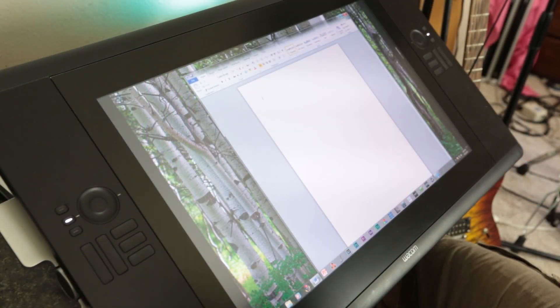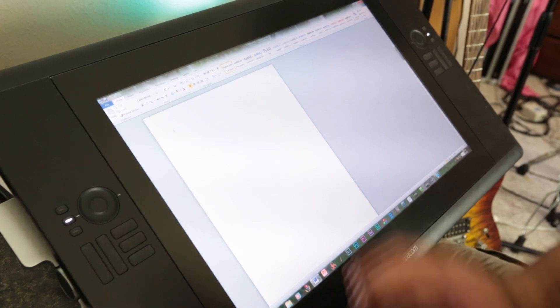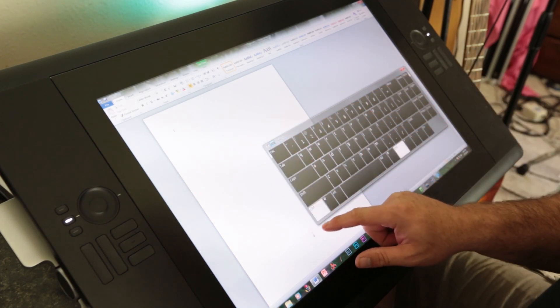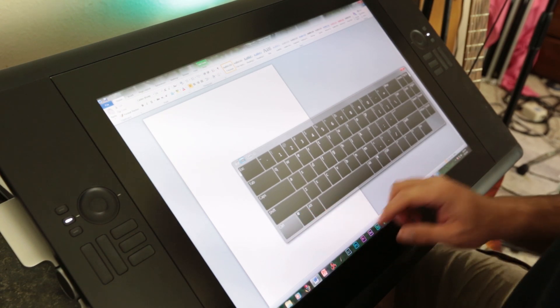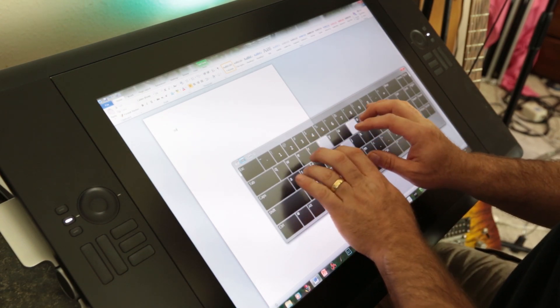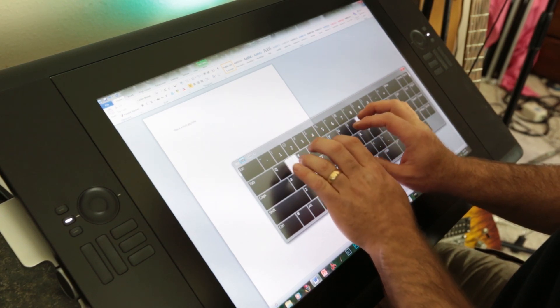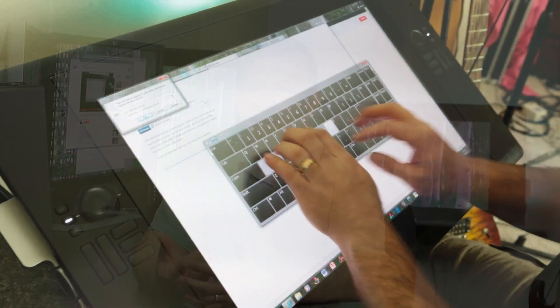My main excitement came from the enhanced ergonomics and being able to pull the drawing surface closer to me. Drawing on the 21UX was alright but I had to keep a keyboard close by and it hurt my back a little. Then Wacom announced the Touch version roughly the same time as the 24 HD, and I thought it would remove the need for an external keyboard. I watched the marketing videos showing beta software that made this thing really sing and I had to have one.